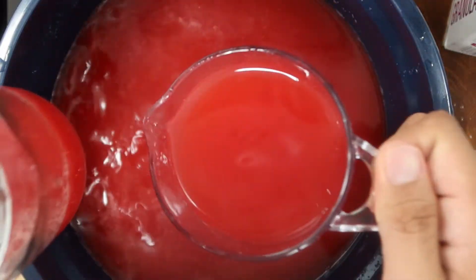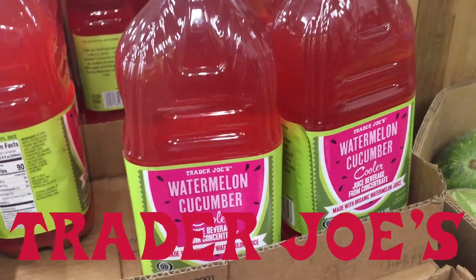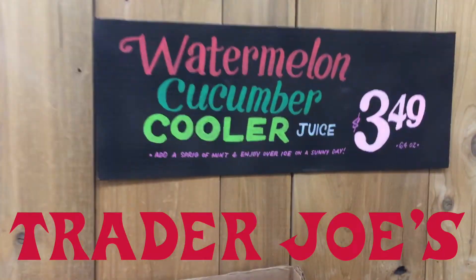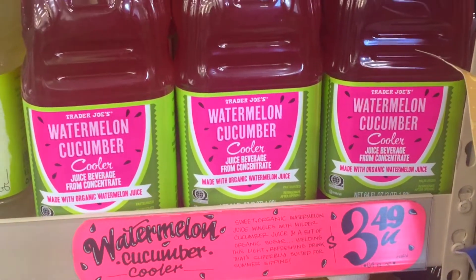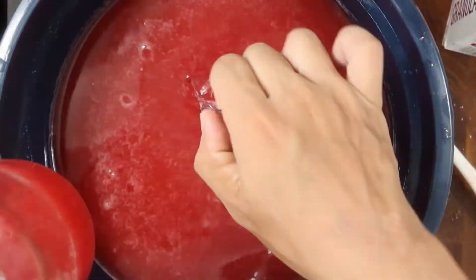In this video, I'll show you how to make this delicious, refreshing watermelon cucumber juice. I actually got this idea when I tried out Trader Joe's Organic Watermelon Cucumber Cooler Juice beverage. They only sell this seasonal during the summer months, but when I first tried this, it immediately became my favorite juice.